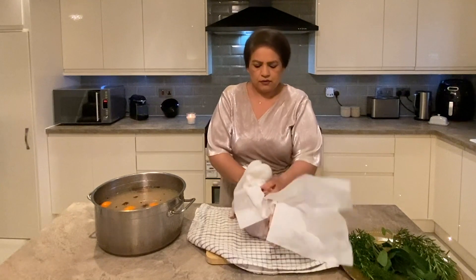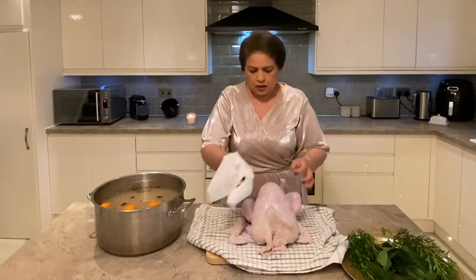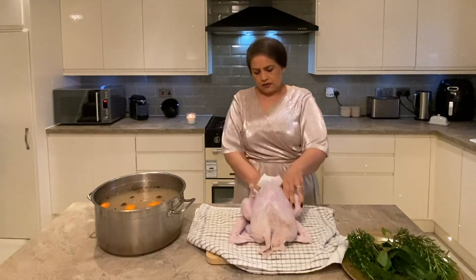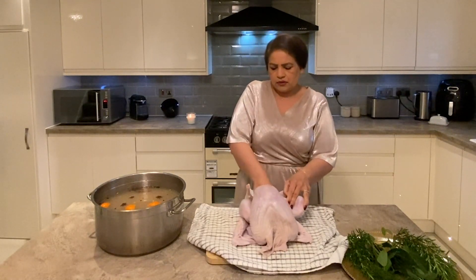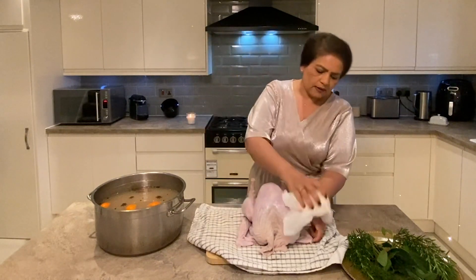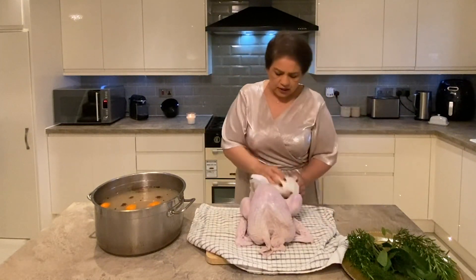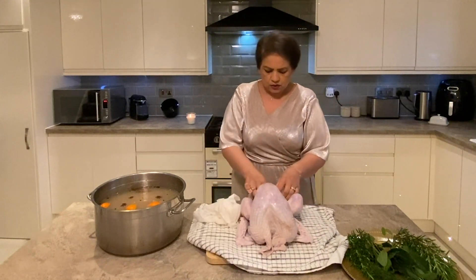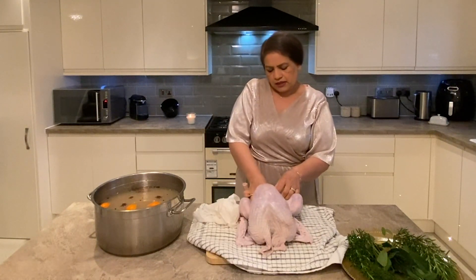We just give it a quick dry, take out all the water we can so it's easier to rub all the marinade. If we treat this turkey with a bit of love — I have made a crown before and you can do the same thing with a turkey crown, which is better actually because then you don't have to worry about legs and wings. But whether you make full turkey or crown, you will get the same results.